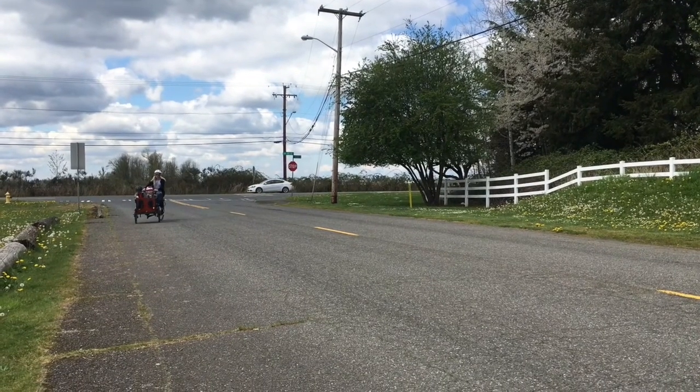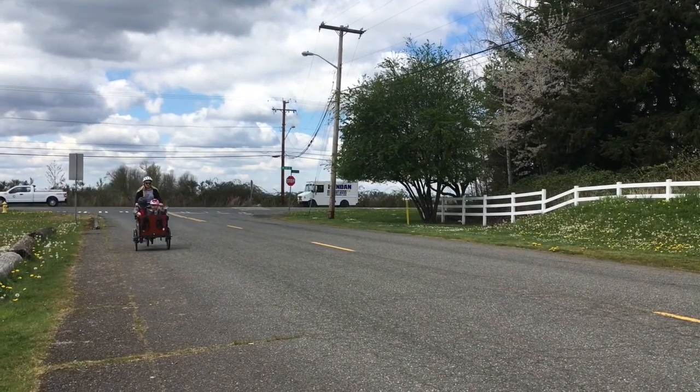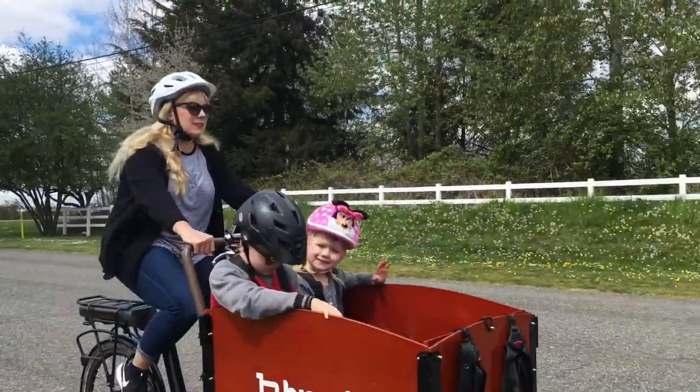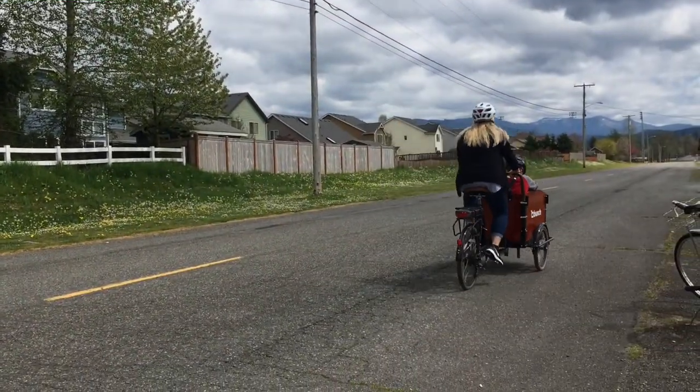Something cool about the bunch bike is the kids actually want to get into it. So often when I say 'kids, it's time for errands, get in the car,' I hear 'no, I don't want to get in the car.' But when I say 'kids, we're getting in the bunch bike,' they are so excited they can't find their shoes or sweater fast enough to get in. That really shows me that they're enjoying it. It takes something that could be a chore — like running to the store or dropping off a sibling at an activity — and makes it kind of fun.